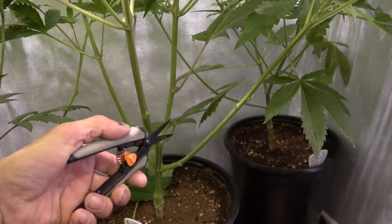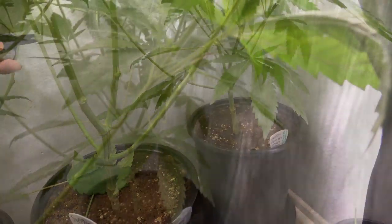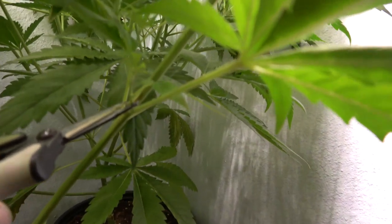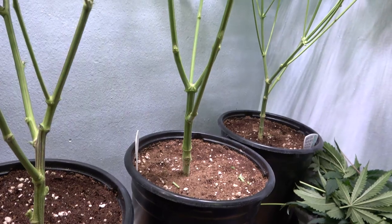We're simply cutting back the leaf and internode growth of the plant. Here's one of our internode branches that are growing, and we want to cut this part of the plant off so the plant doesn't make a flower down here and makes bigger flowers up at the top of our canopy.